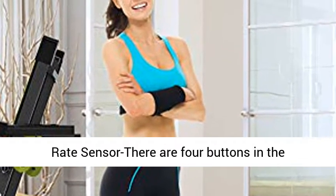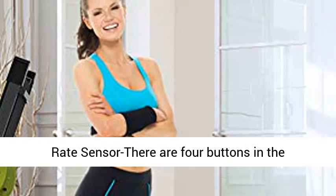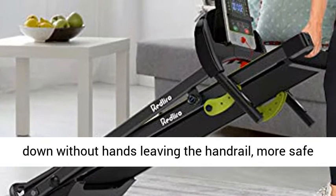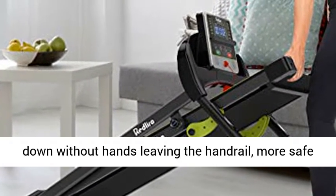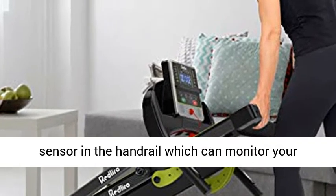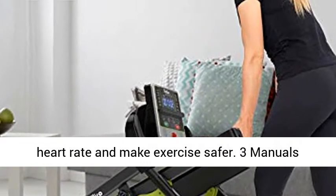There are 4 buttons in the handrail — you can easily start, stop, speed up, and slow down without your hands leaving the handrail, making it more safe and convenient. There are also 2 heart rate sensors in the handrail which can monitor your heart rate and make exercise safer.